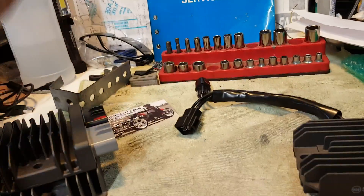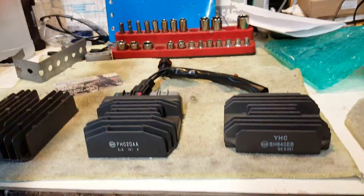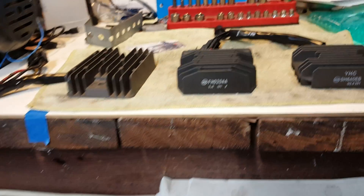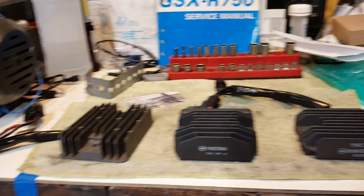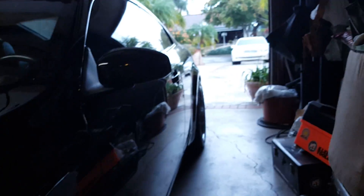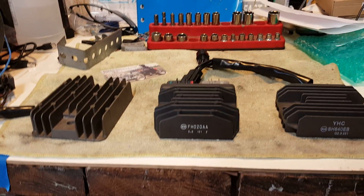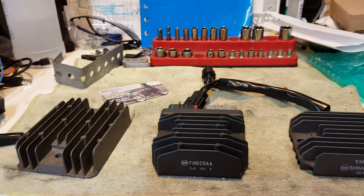Anyway guys, I hope you enjoyed this quick product review. I'm excited to get this installed — I'm going to go ahead and get my new MOSFET regulator rectifier into my bike. As always, see you next time.